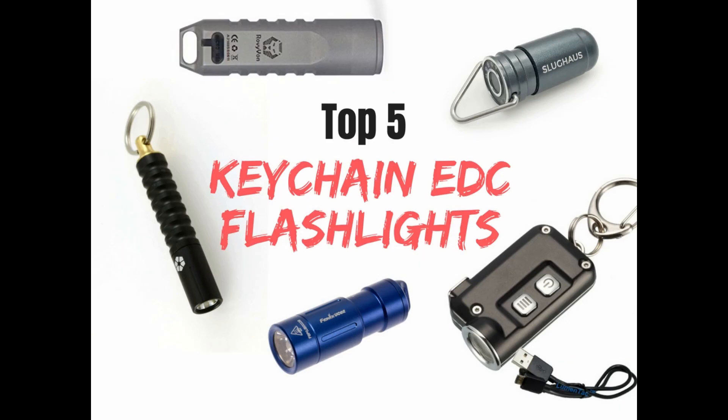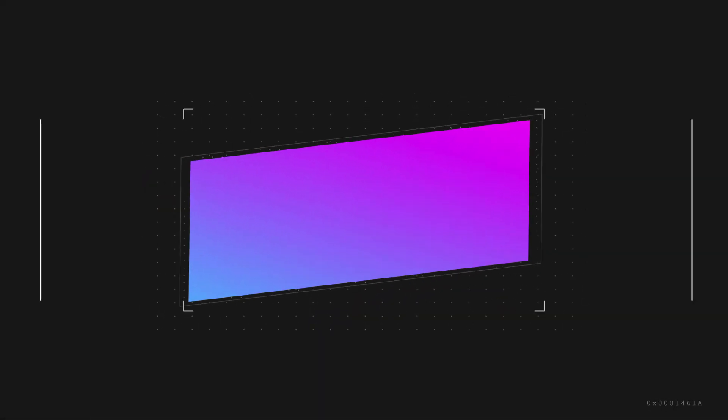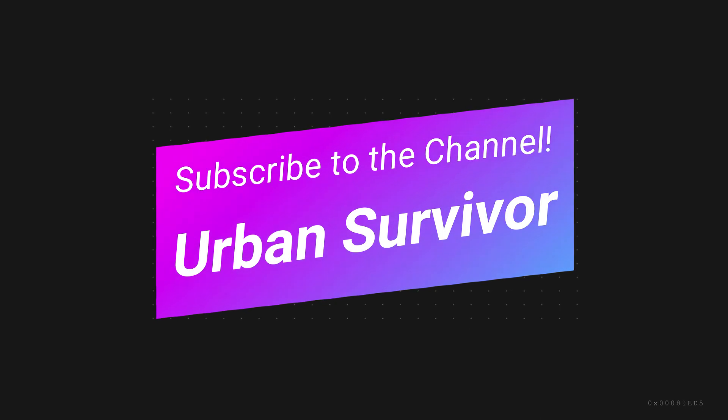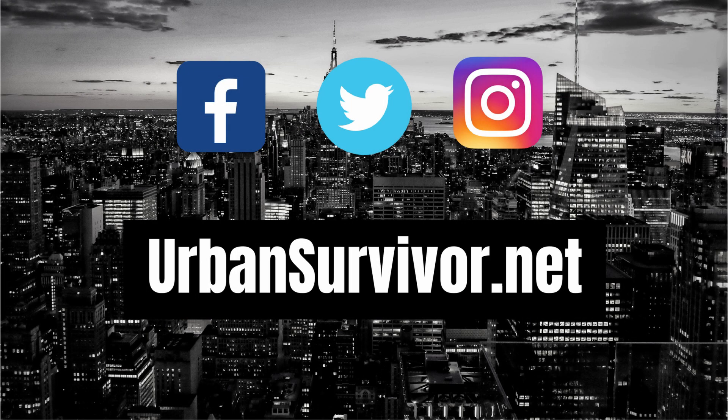If you're interested in learning more about any of these flashlights take a look at the links in the description below. If you have a favorite keychain sized flashlight that I missed feel free to let me know in the comments below. If you enjoyed the video don't forget to hit the like button, share the video with your friends, and subscribe to the Urban Survivor channel. You can find some awesome EDC gear on urbansurvivor.net and you can also follow the channel on Facebook, Twitter, and Instagram. Thanks for watching and stay tuned for the next video.